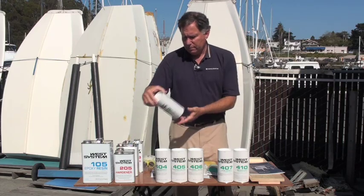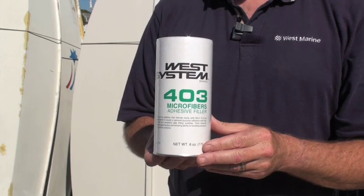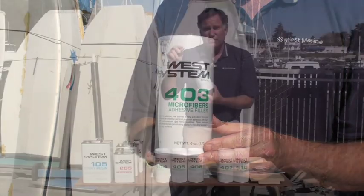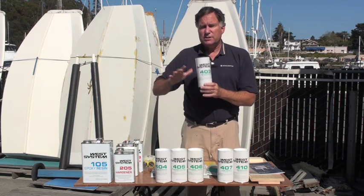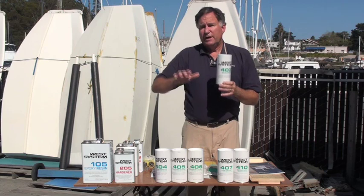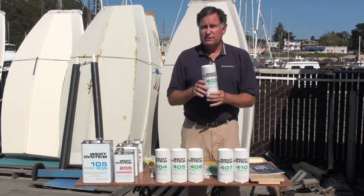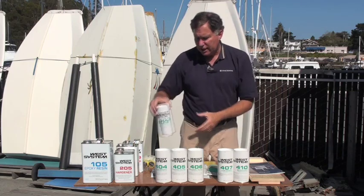The first one is number 403 microfibers. These are small cotton milled fibers, which doesn't sound like it would make a very good reinforcing material, but it's amazing. It takes the resin and makes it thicker and easier to fill into a corner, and it won't sag, and when it hardens, it hardens like steel. It's remarkable. So these are little chopped fibers of cotton.